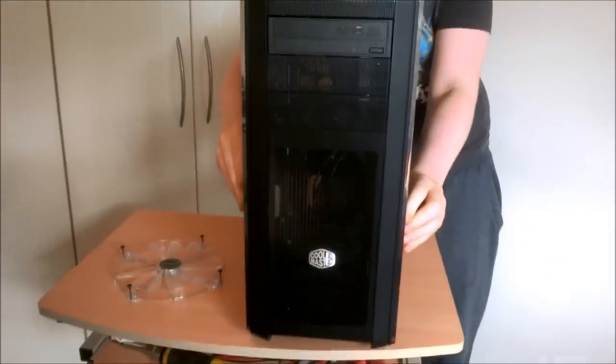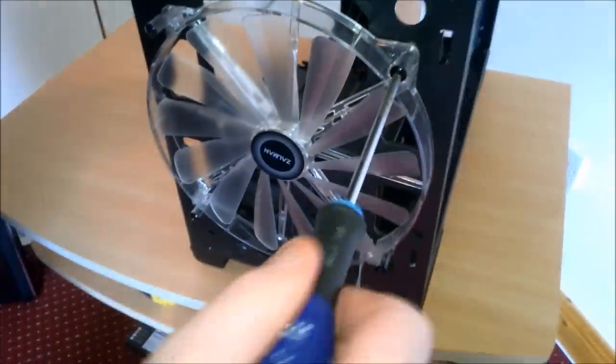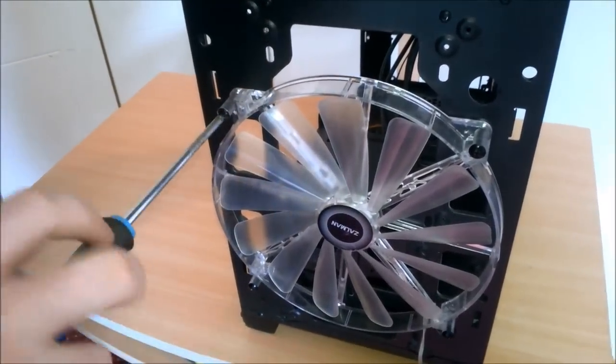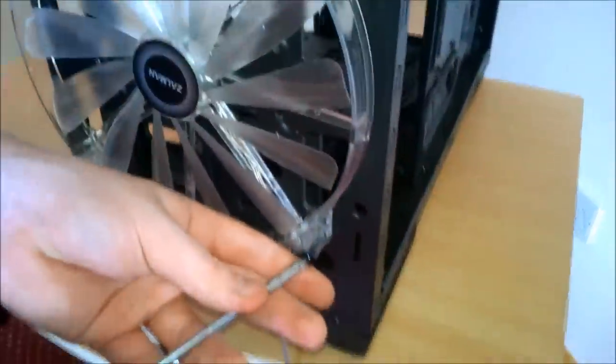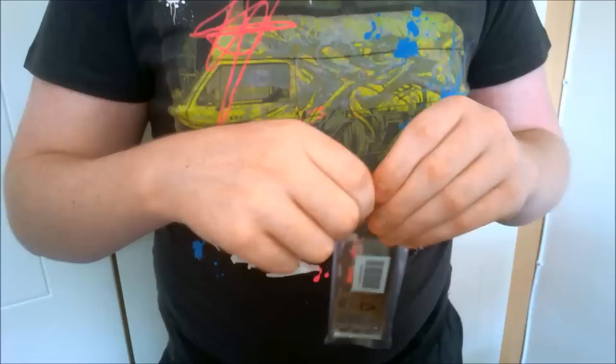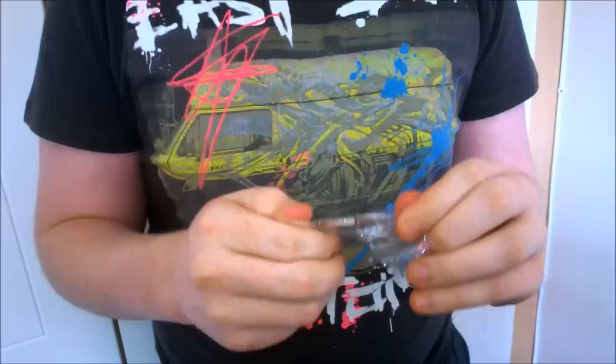Now we're going to put on the front fan. This front panel comes off with three clips on either side. I'm going to tighten these down, then put in the I/O shield — you can just rip the packaging. Now we're going to put in our motherboard.